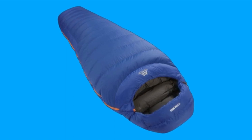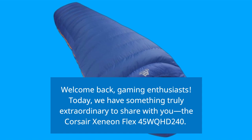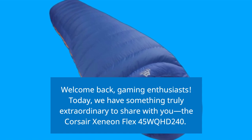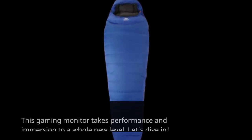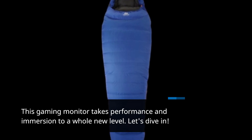Welcome back, gaming enthusiasts. Today, we have something truly extraordinary to share with you: the Corsair Xenion Flex 45WQHD240. This gaming monitor takes performance and immersion to a whole new level. Let's dive in.